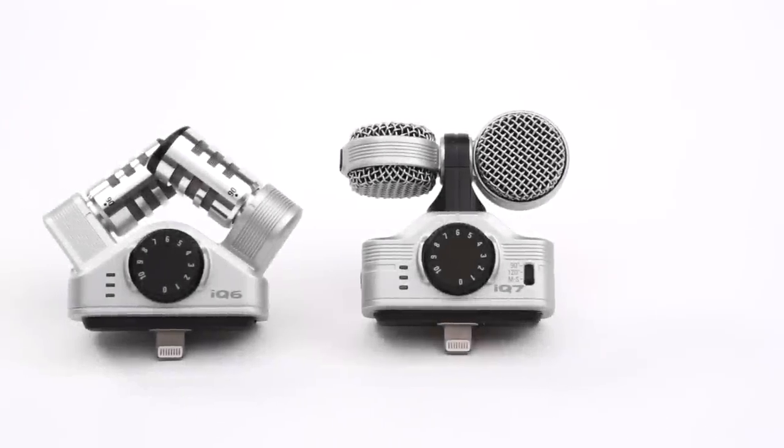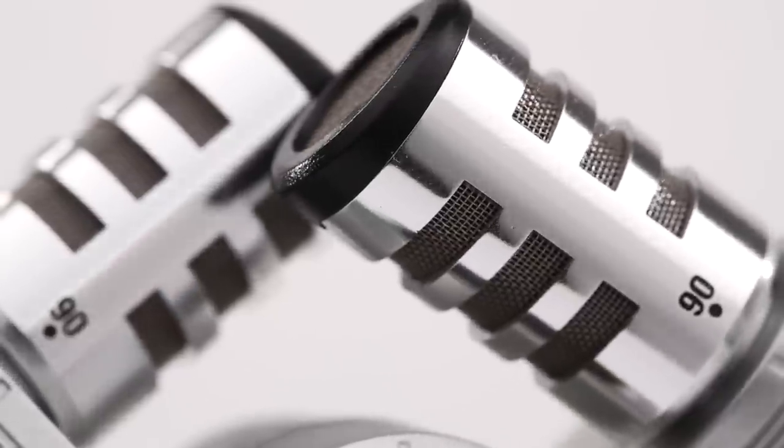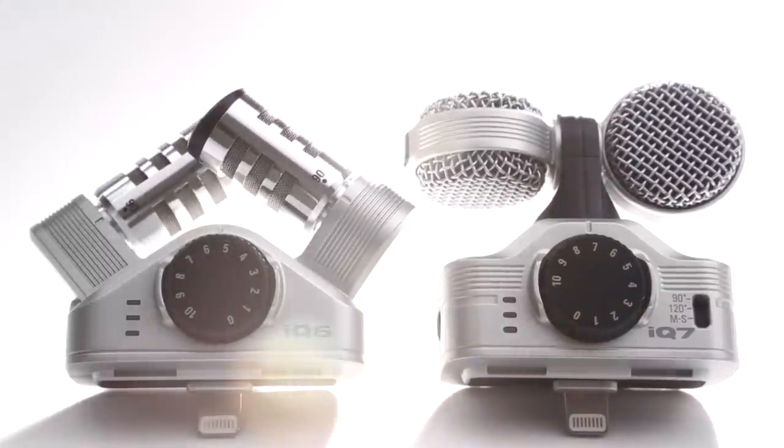The Zoom iQ6 and iQ7 — superior audio for today's iOS. We're Zoom, and we're for creators.